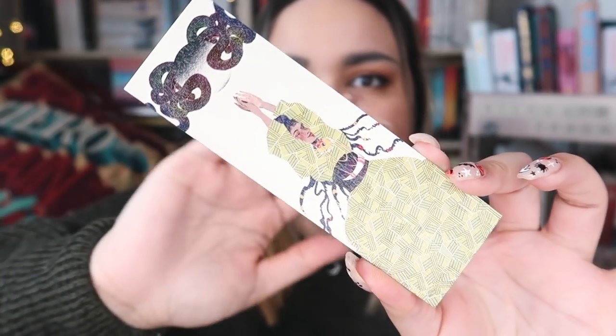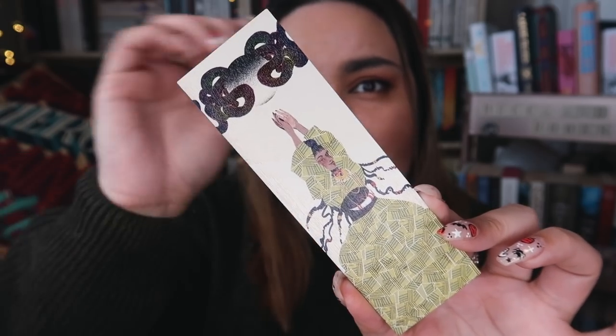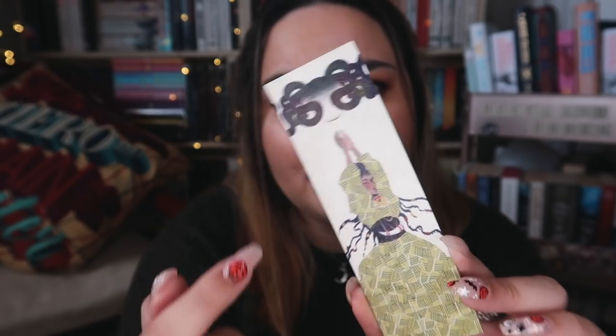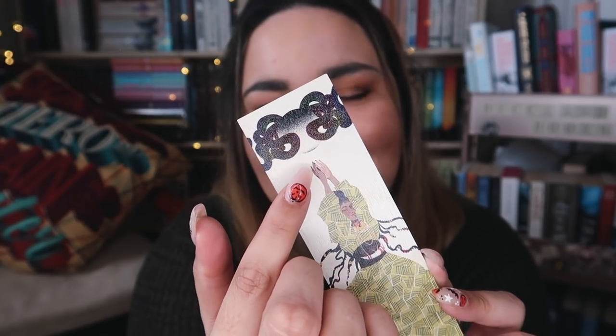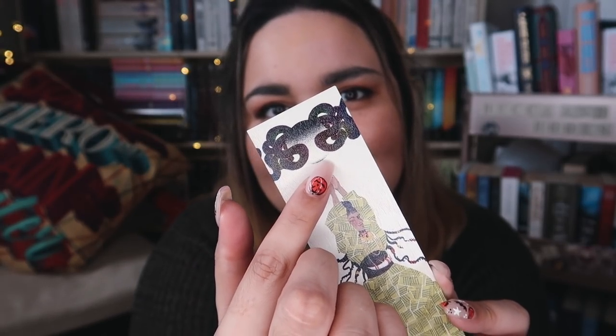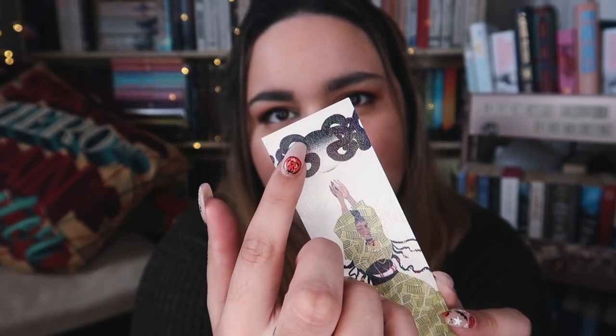And then the last item we have is a woodmark. I want to say this is inspired by Kingdom of Souls by Rena Barron. This is a very pretty woodmark anyway. Also these snakes — they look like a creepy face. It's a moon and snakes but if you look it looks like he has a really creepy smiley face and two weird goggled eyes and like pigtails. Am I the only one seeing that? This is a Kingdom of Souls inspired woodmark designed by Linear.